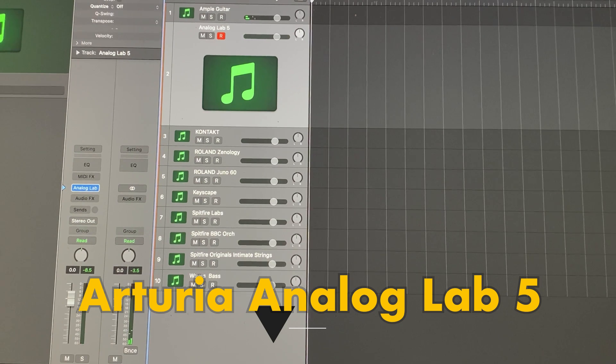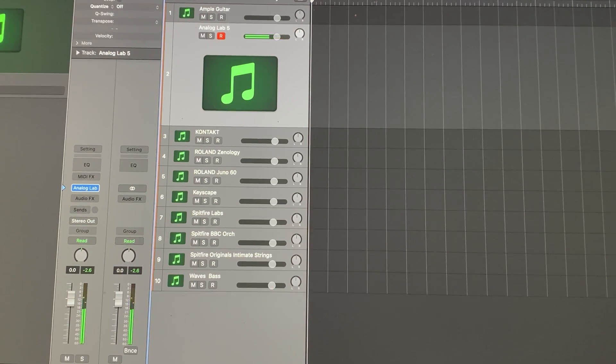Next, Analog Labs 5 from Arturia. All good.